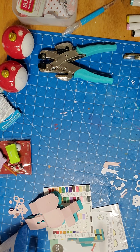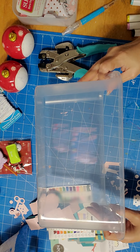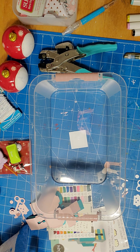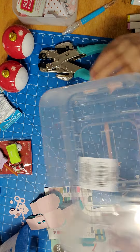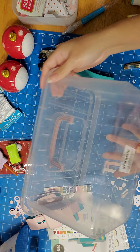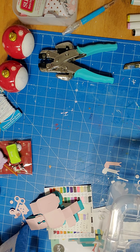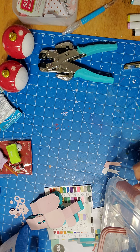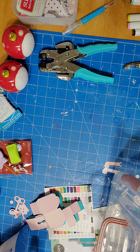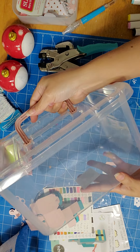At $1.25 you can't beat the price. These containers are not the best quality, but for $1.25 you can store your stamps, die cuts, whatever. They don't list the dimensions on the label, but they're approximately 10 inches long by 6 inches tall.